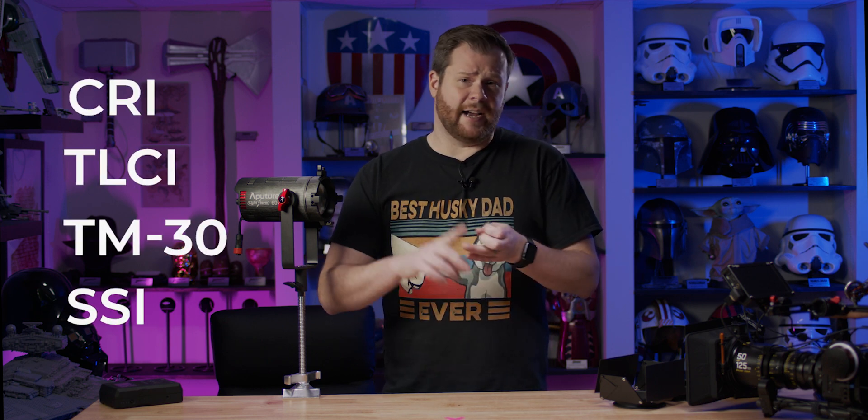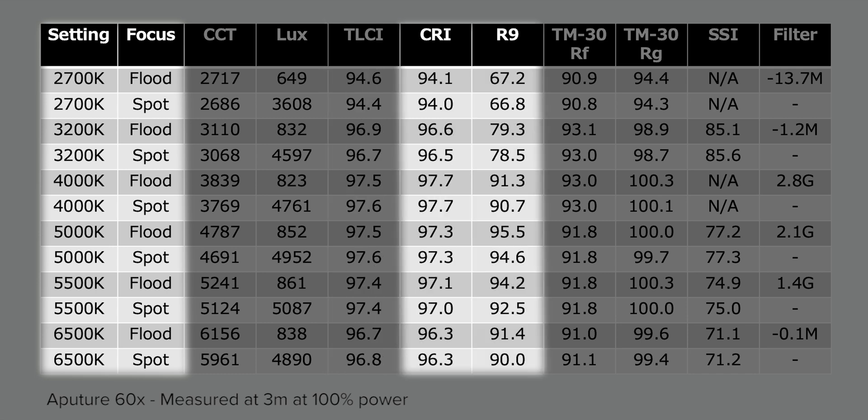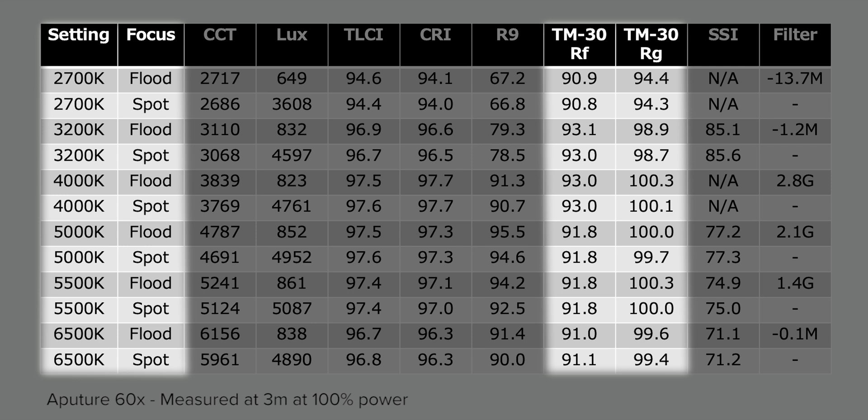When measuring the quality of the light, I used as many measurement standards as I could: CRI, TLCI, TM30, and SSI. TLCI is a measurement based on how a camera sensor observes colors, and all scores here are really quite good. CRI and R9 are based on how the human eye observes colors, with R9 being a common value of interest in the red spectrum. While the R9 scores are nothing spectacular until around 5000 to 5500 Kelvin, the overall CRI scores are respectable throughout the range. TM30 measures color fidelity (RF) and color gamut (RG), and all of those values were fairly consistent and yielded respectable numbers.